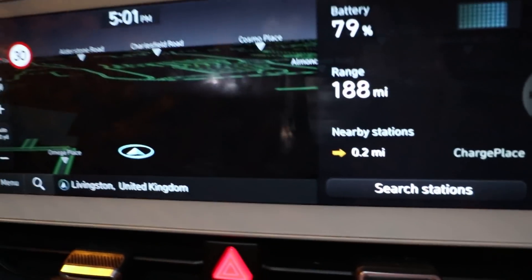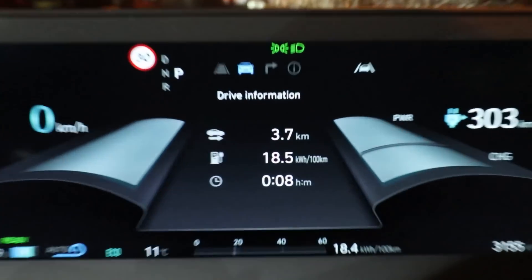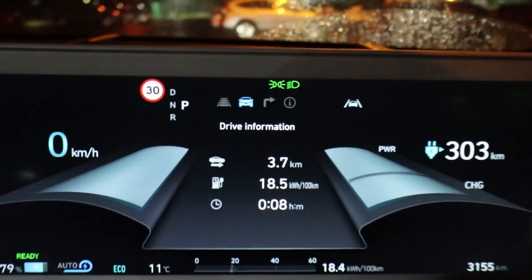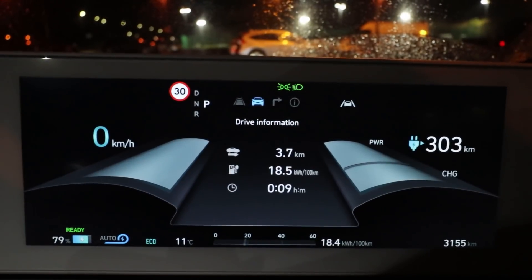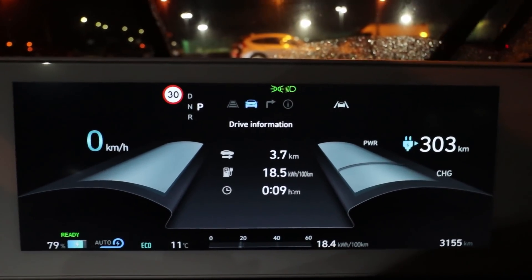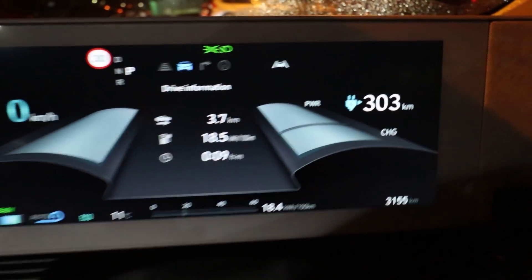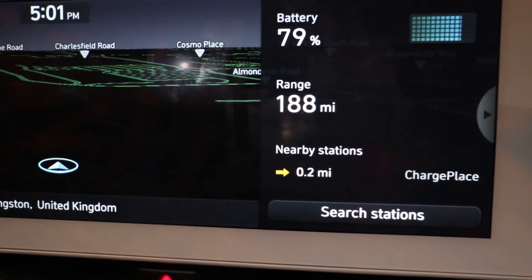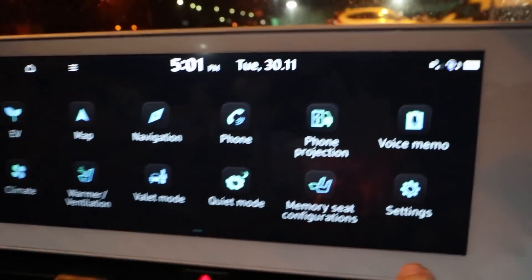What I've noticed after the update is that on the main screen it tells you my range in miles, but when you come into the driving panel it's all in kilometres. I was just driving and thinking why am I doing 50 miles an hour — it was actually 50 kilometres an hour. So I basically have to go and change this. I'm not sure why one screen is in kilometres and the other is in miles.